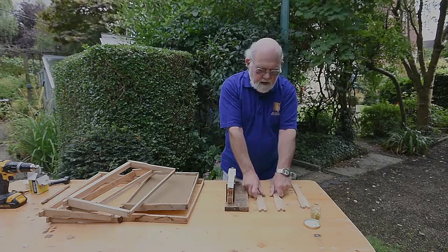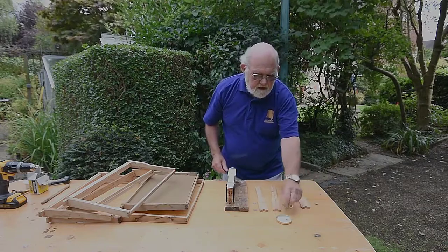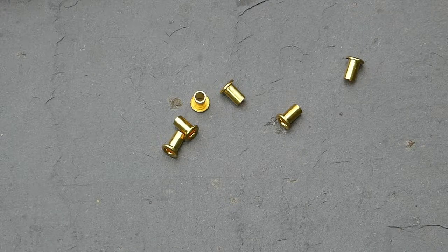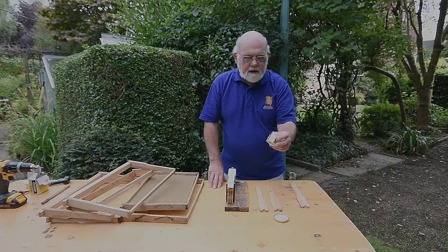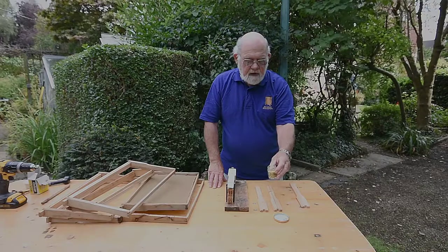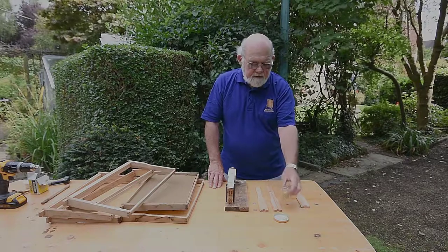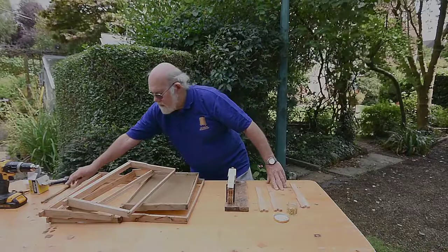These are the grommets in position. A long time ago I used to buy them in small packets, but then I found a manufacturer who would sell them to me by the thousand very cheaply, so I've got quite a lot of these grommets now which will go on for some years.